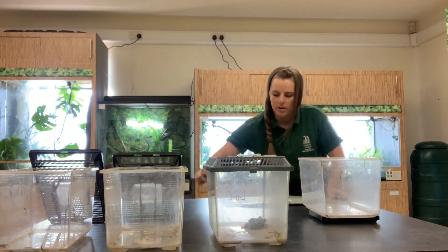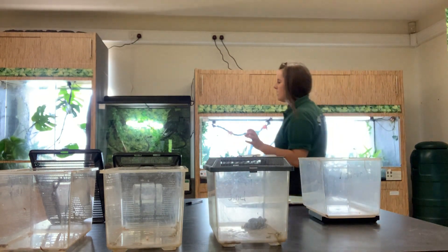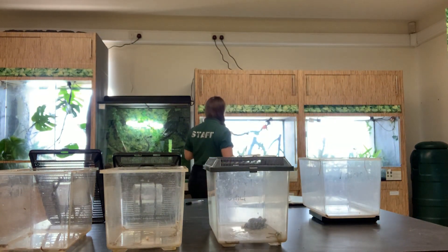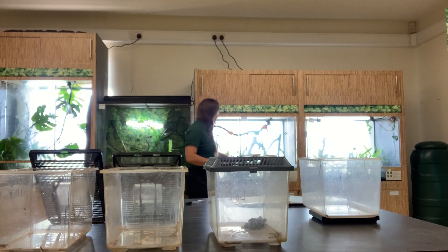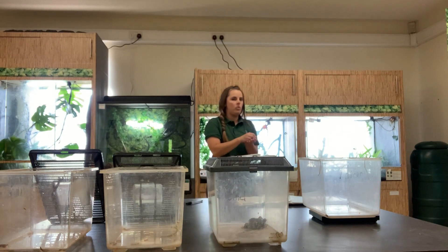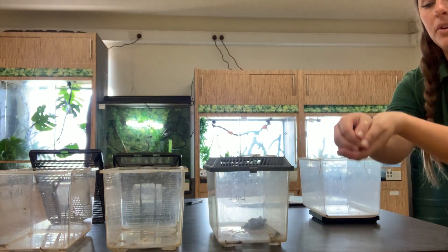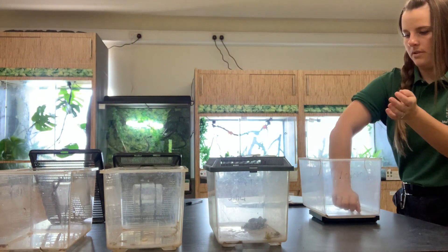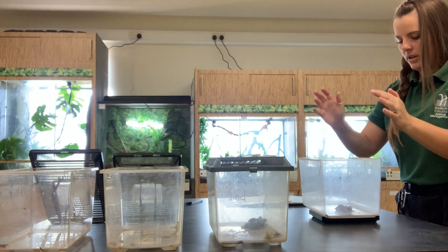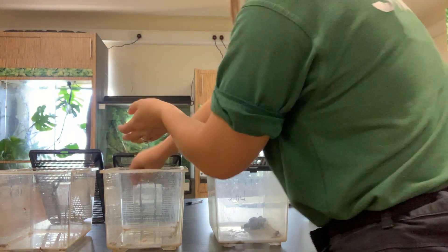I'm just going to leave her in there for a bit and write down her weight. Next up, going to weigh the Armani tree frogs. Again, wetting my hands and cupping as I walk in, so you can see there is absolutely no way this frog can get out of my hands onto the floor. She is a very tiny frog at 14 grams, but that is a very healthy weight for her.